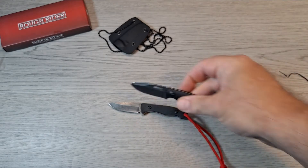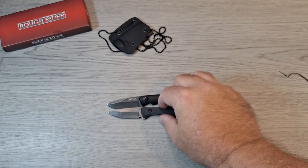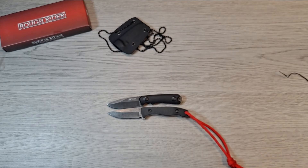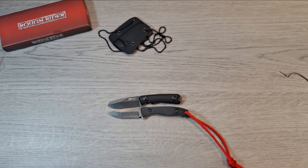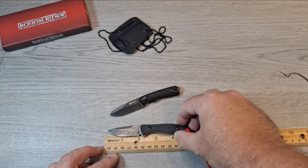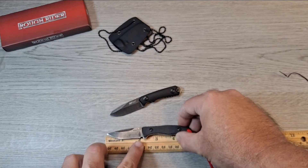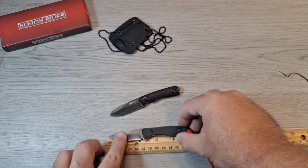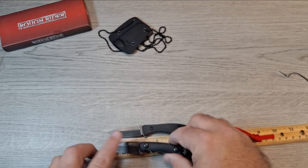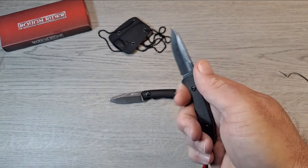That's why they put a red paracord on it — to match the liners. That's cool. I'm liking this one, feels pretty good. Let's compare it to the MTech. The blade is basically the same, but the handle is a little bit longer — that's nice. The blade is about two inches to the choil, just a touch longer than two inches. Overall length is about five inches, so it's a quarter inch longer in the handle than the MTech.